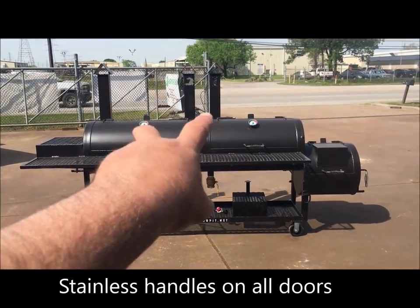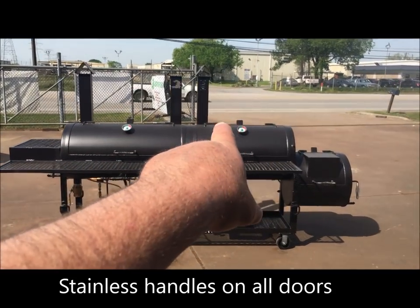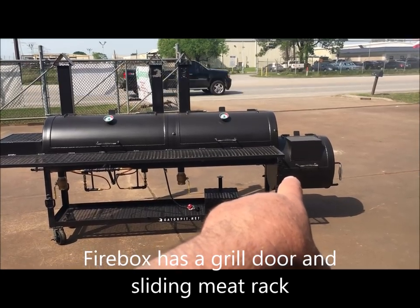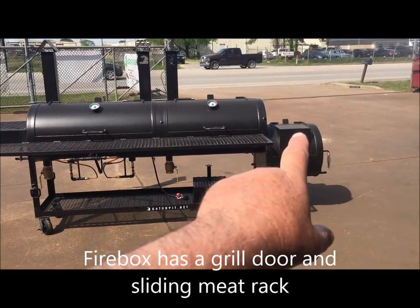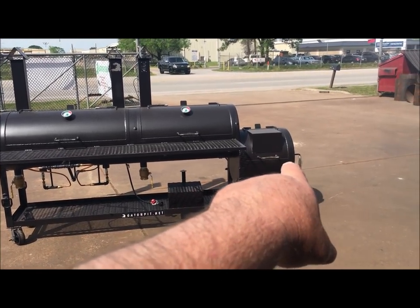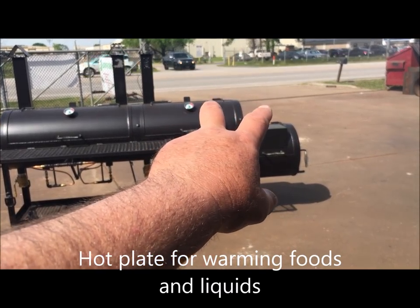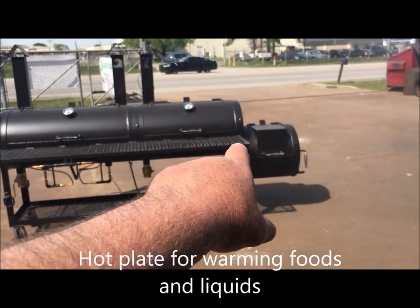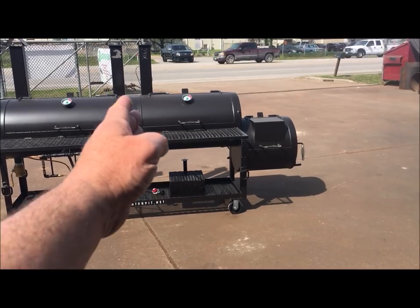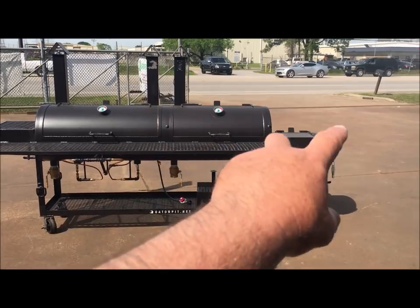You've got triple birdhouse stacks — two on the gas grill side and one on the offset smoker. Over here you have a quarter-inch thick, 20-inch diameter, 20-inch long grill firebox with the hot plate on top, a stainless steel cool-touch handle, and a sliding food tray inside. The smoke chamber is 20 inches in diameter, quarter-inch thick, and 36 inches long. A quarter-inch stick plate separates these two cookers.